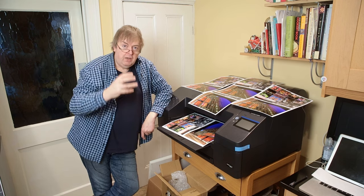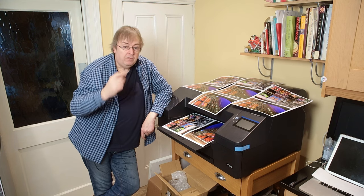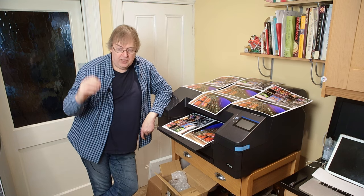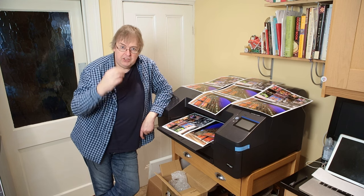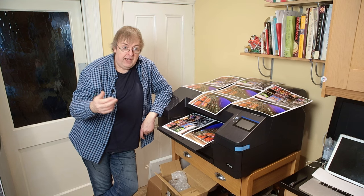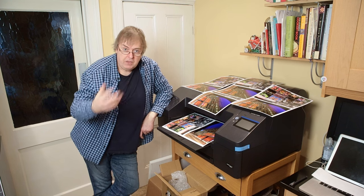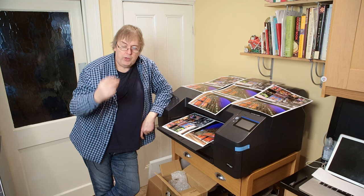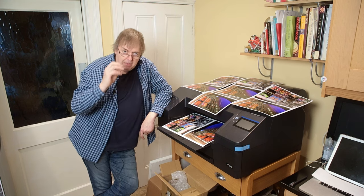Because what makes a good print? Well, it's the image itself. What's that composed of? It's the photography. And I include in the photography the choice of subject, what you're trying to achieve — you don't have to be trying to achieve anything. It could be just a representation of a view or something like that. But the actual thought before you press the shutter button — that's the stuff, that bit of photography.